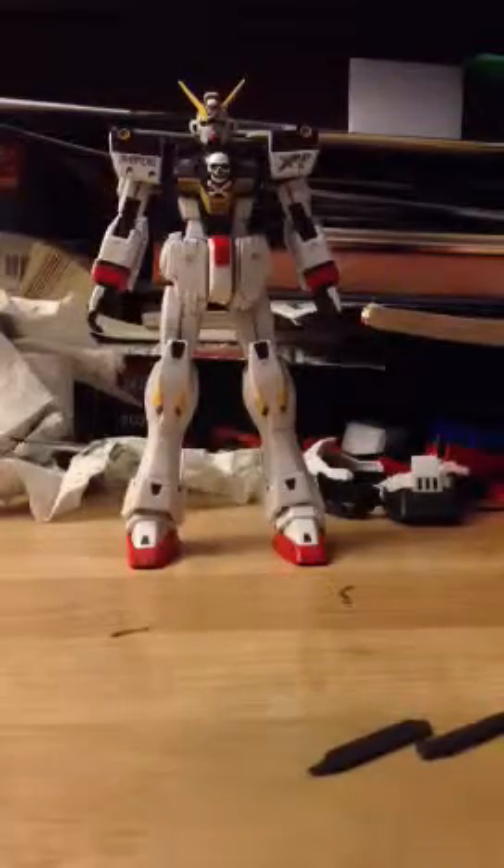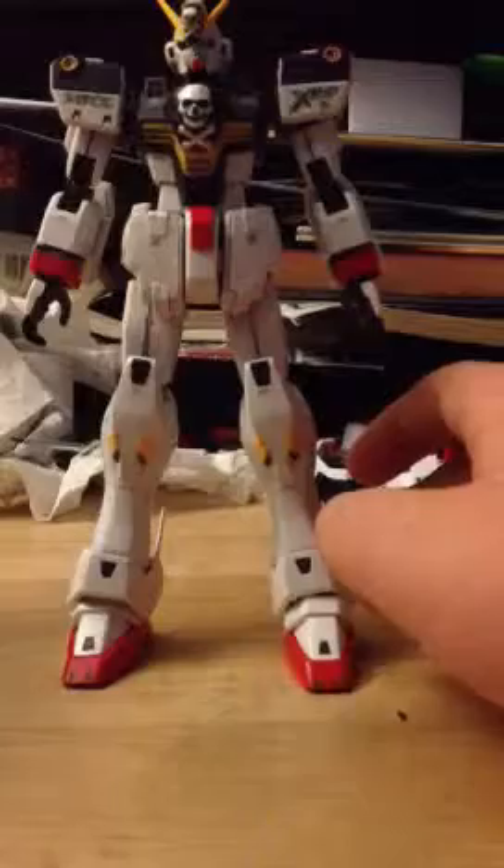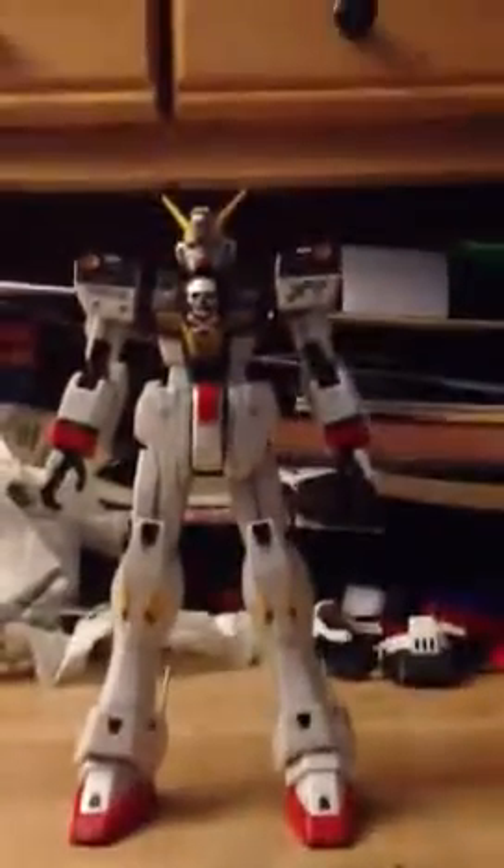Alright, so this is the normal one — this isn't the Verka. This is the original one with the F91 frame and all that.